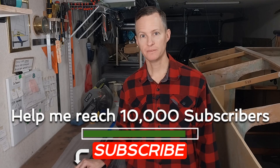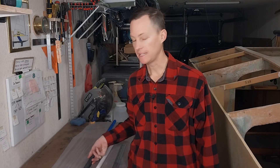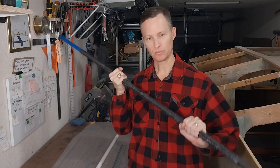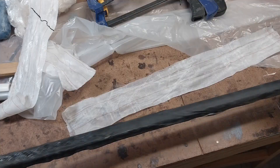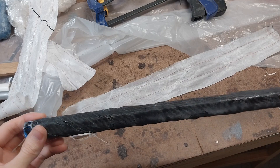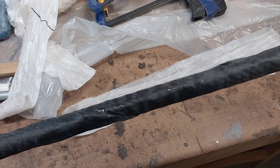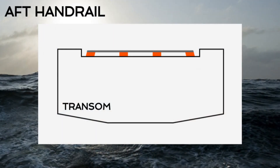I've only worked with carbon fiber once before, and that was yesterday. I tried my first attempt and although it's very strong, I made a couple of mistakes that led to it having these wrinkles and it just came out pretty ugly. I don't want to use it as a handrail, which is what this tube is going to be used for.